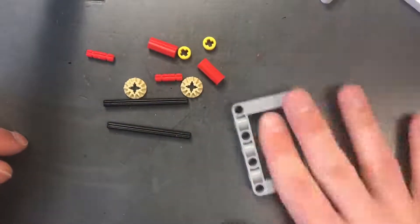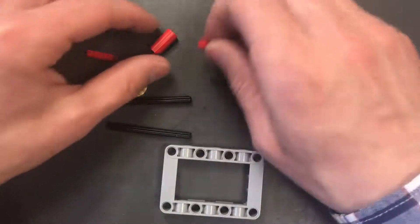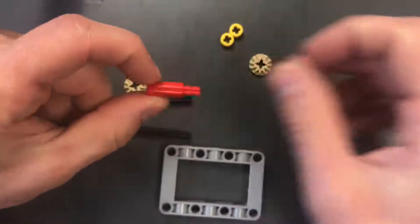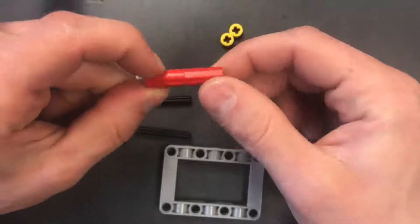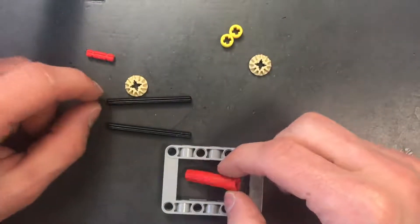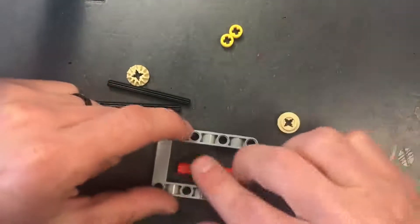We also need two number six axles. We're going to save those Legos for something else in just a second. First thing we're going to do is put the number two axle into one of the couplings and then put the other coupling on like that. We actually have a spare one — we don't need that.